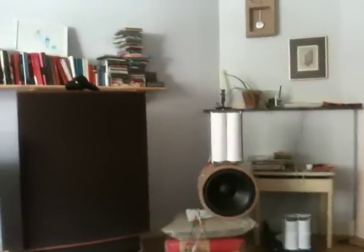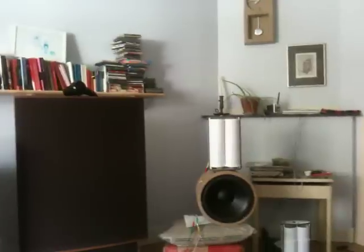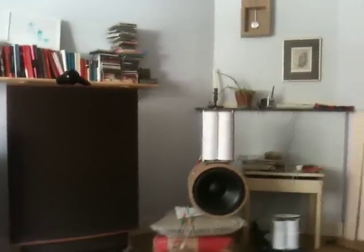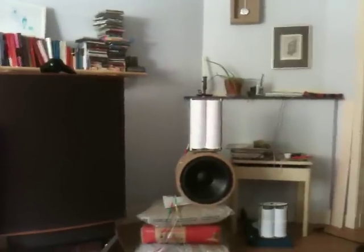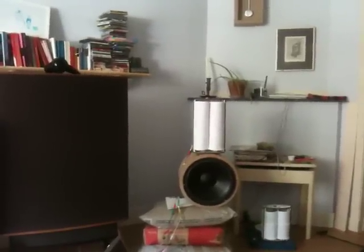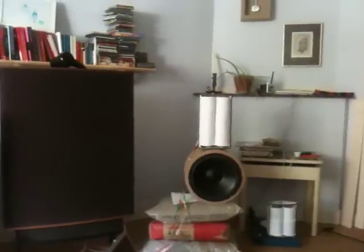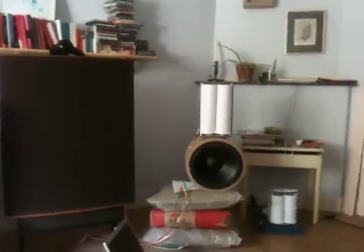Quite pleased. Still a prototype membrane of A4 paper, 80 grams. Tried printing on it to make it a little bit heavier in the middle section with a solid ink printer, but it doesn't do much except cripple the high frequency, so I'm not going to do it next time.